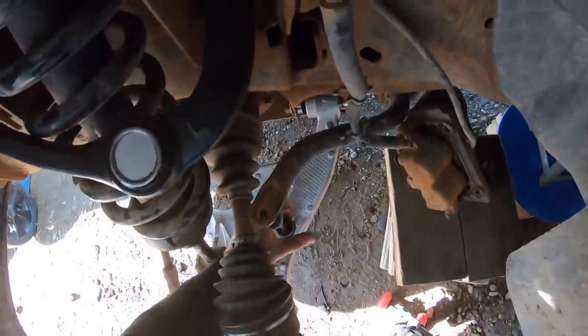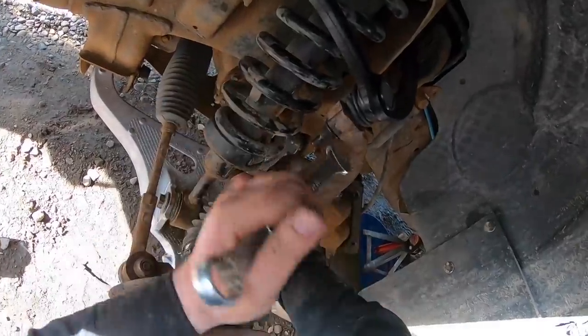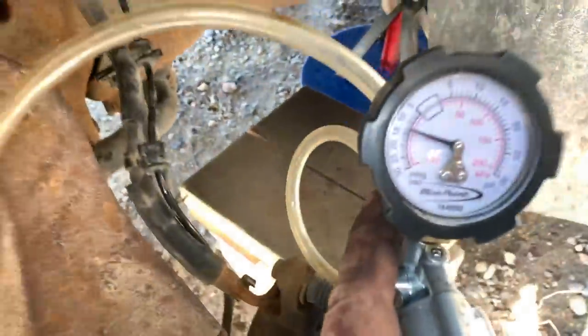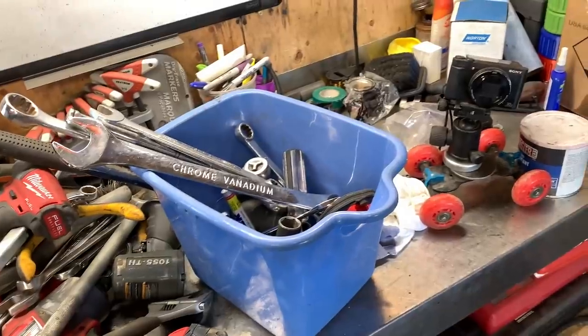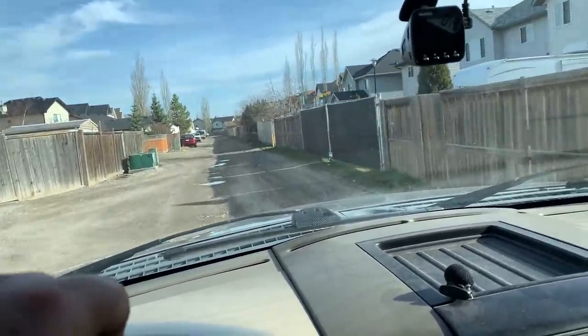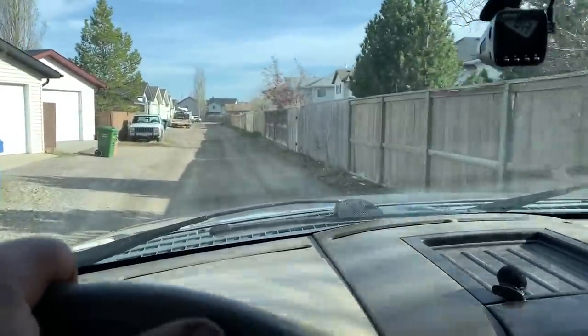I should probably get the sway bar link up in there first before I do anything. Just running a vacuum test — it looks like we're holding vacuum, which is a good sign. Both sides are done. Get all my tools together, I'm going to clean them up. I'm going to go for a quick test run first. Just doing some back alley driving — definitely sounds better. Before you could hear that ball joint popping sound, and that's all quieted up now.